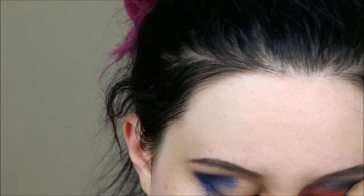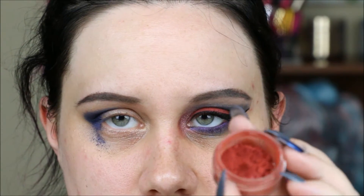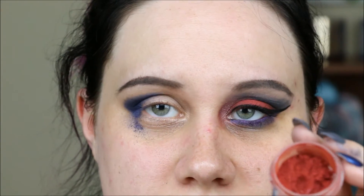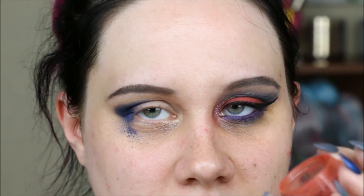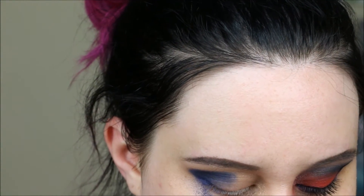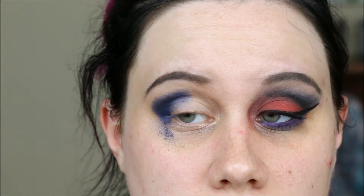Before getting back to the crease, I'm going to lay down my lid color. For that I chose this red called Ultra Roses — one of my favorite reds, it's so pretty. It's definitely more intense when used wet. I used it both dry and wet the first time around and I'm just repeating everything the same way, taking it on a flat shader brush and putting it on my lid.